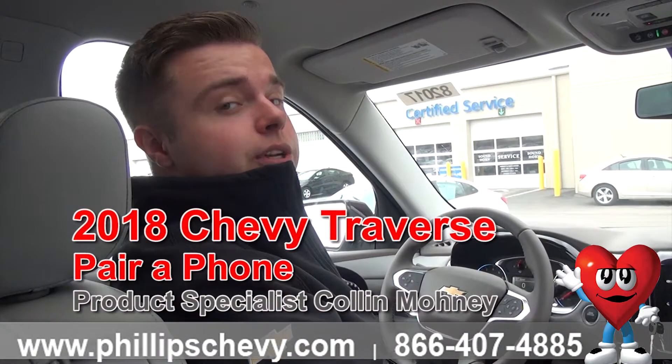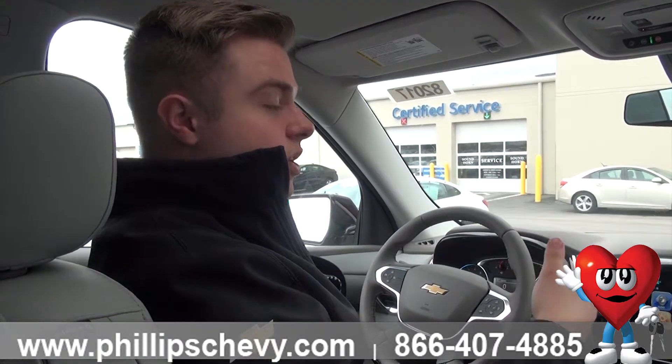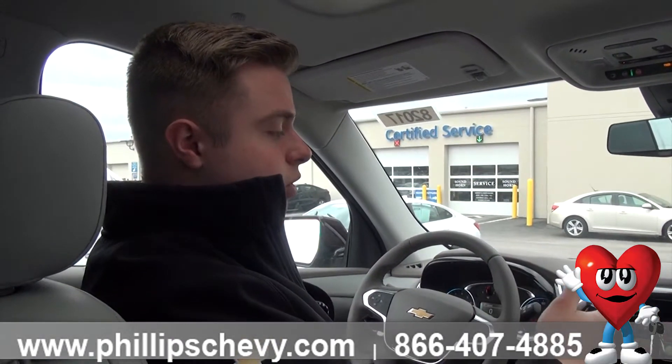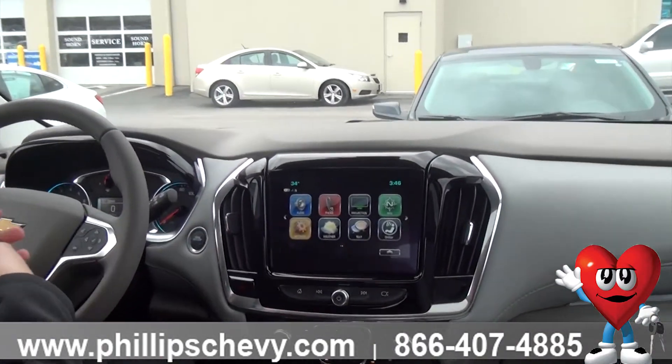This body is completely redesigned — the 2017s were the old model, totally different. I just thought I'd show you something that's new to the Traverse, as well as how to pair your Bluetooth. It's a bit different than the last model, so watch closely.